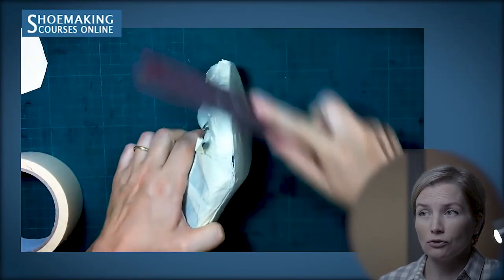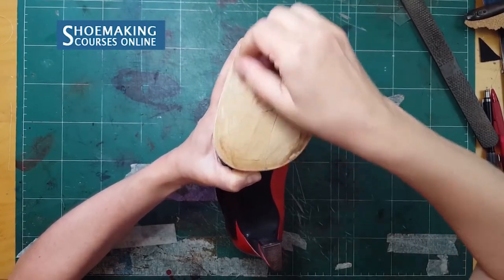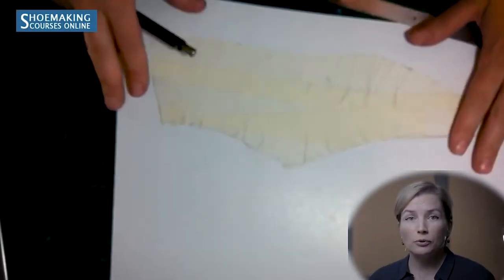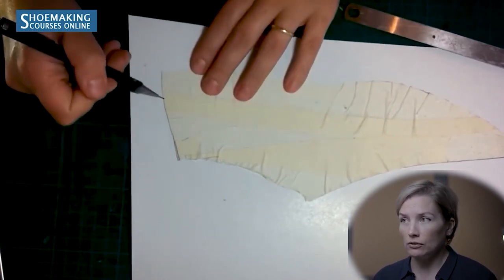If you can't draw this line precisely, work with this kind of tool that you can prepare yourself, working with the edge I started with first. To have a precise central line, use the ruler to draw the central line in the front part.